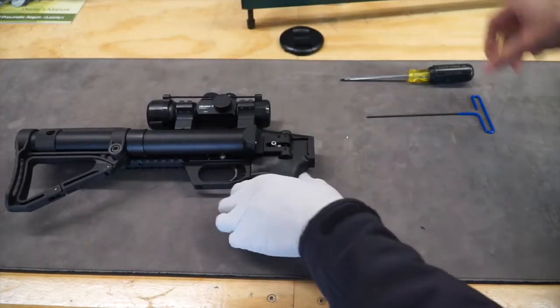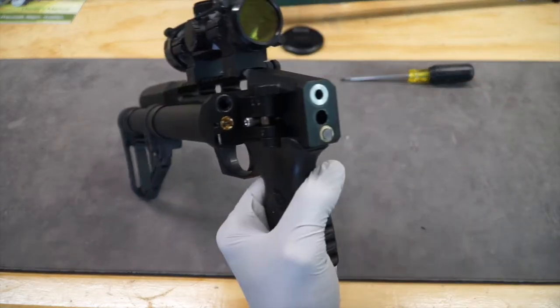You'll need a two millimeter allen key to open the pressure release screw.